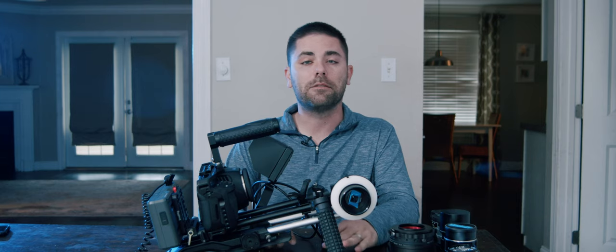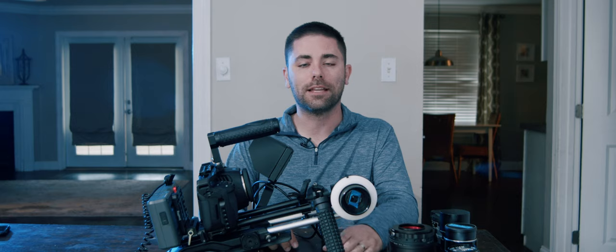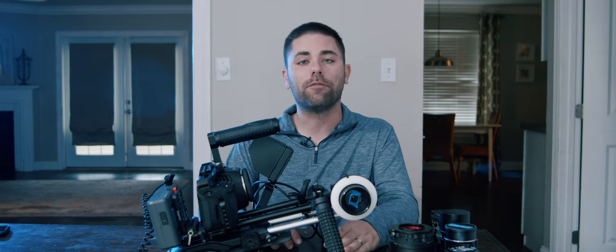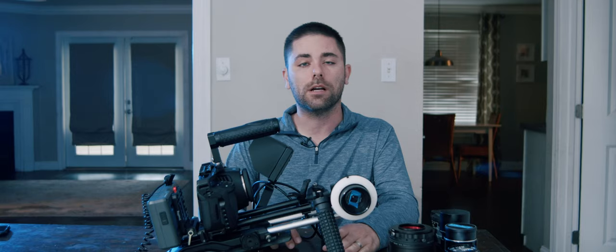Real anamorphic lenses are very expensive, especially the good ones. You can expect to pay hundreds of thousands of dollars for a nice anamorphic set. But what a lot of people do to save money is they pair an anamorphic projector scope with the taking lens, and that gives you the anamorphic look for a lot cheaper.